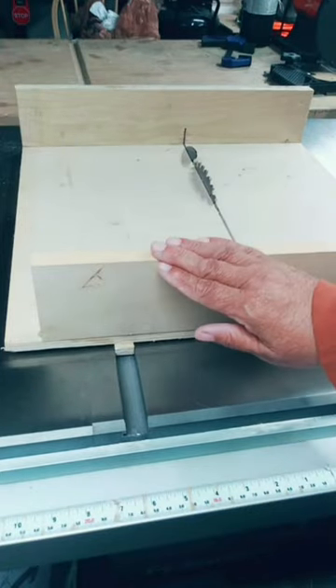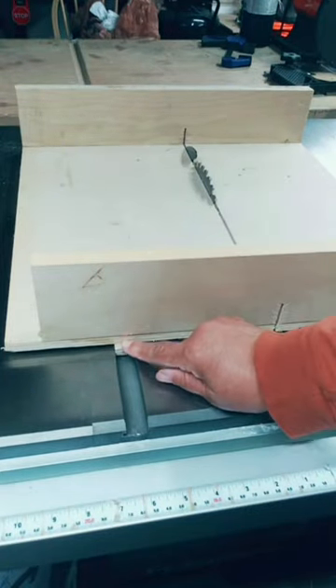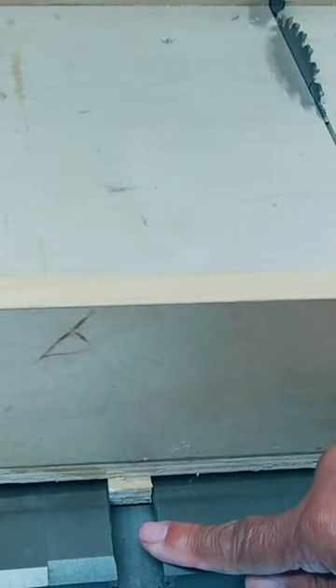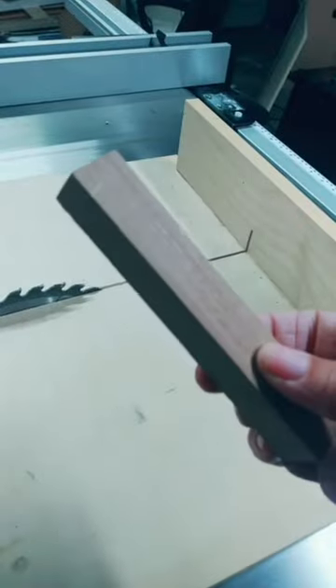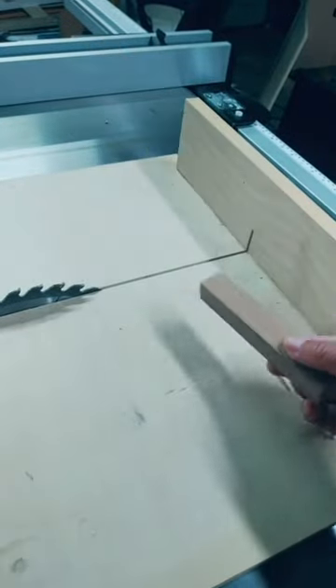A crosscut sled has little strips of wood attached to the bottom of the sled, so the strips rest in the track and then ride the track. I'm going to show you how this works and make a tiny cut.